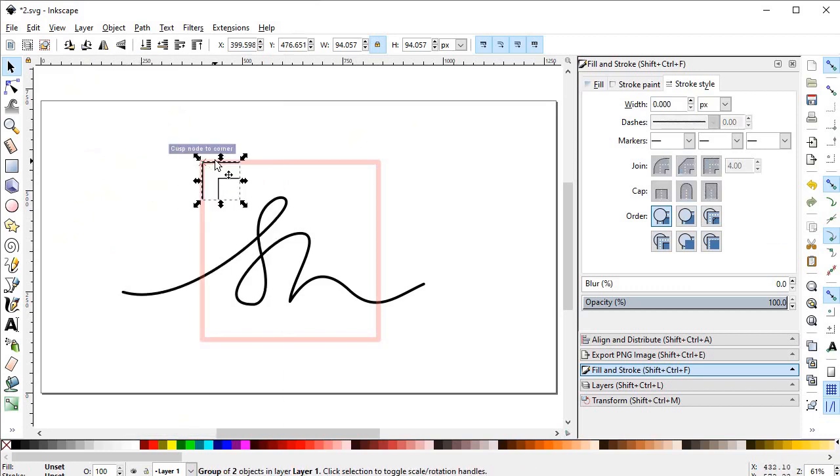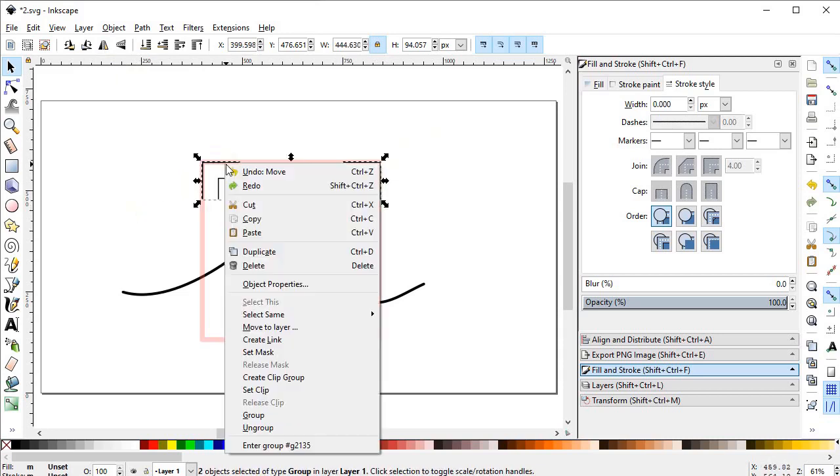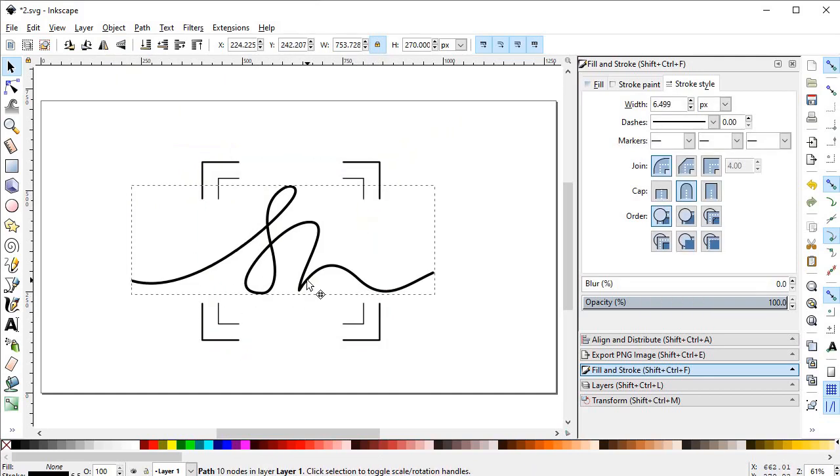Select both lines, right-click, and group them, then place the group at the corner of the rectangle. Duplicate it, flip it horizontally, and place it at the opposite end. Select both lines, right-click, duplicate, flip vertically, and place it at the other end. Arrange the logo in the center. We gave these sharp corners because it's a photography logo — these corners represent photographs.